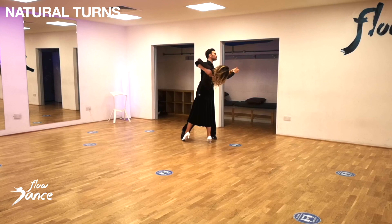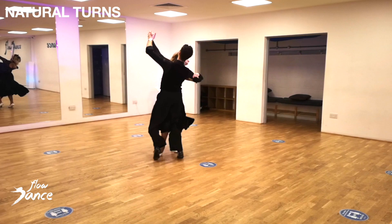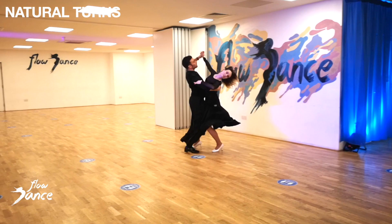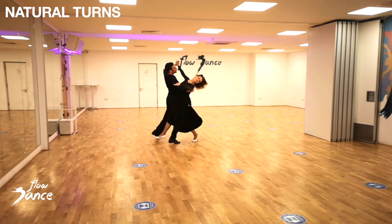Allow your partner to move around you on steps 2 and 3 if you are moving back. And if you are moving forward, make sure you are travelling all the way around your partner on steps 2 and 3. Whether you are moving back or forward, step 1 should be taken down the line of dance.